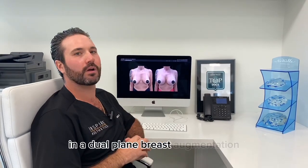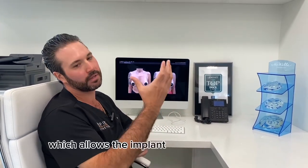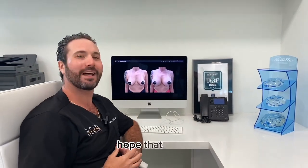In a dual plane breast augmentation, we release the muscle which allows the implant to move downward and fill out the lower portion of the breast, which you can see in this photo over here. Hope that helps.